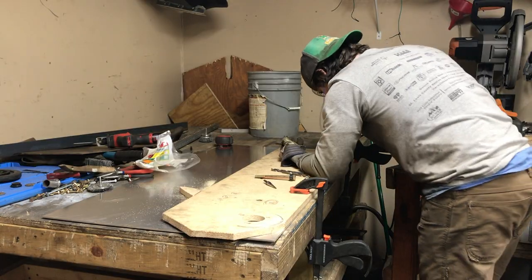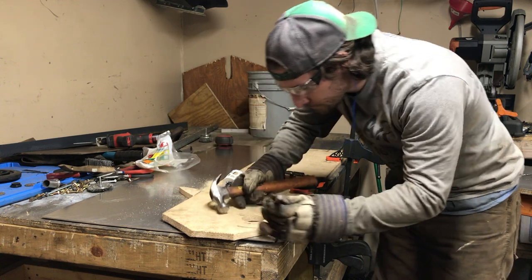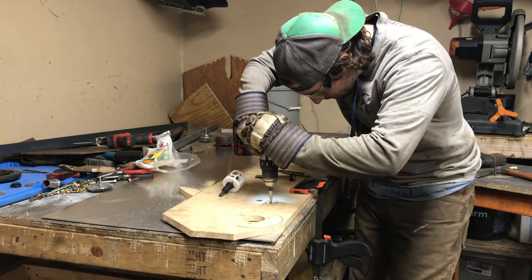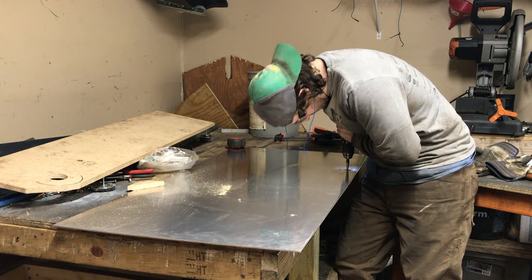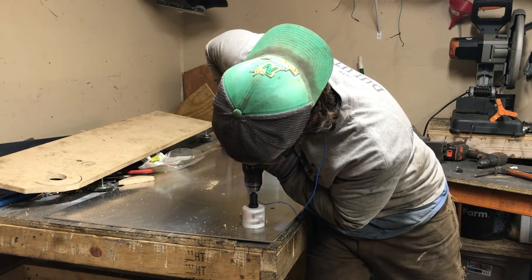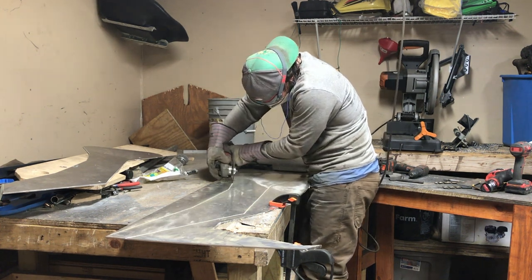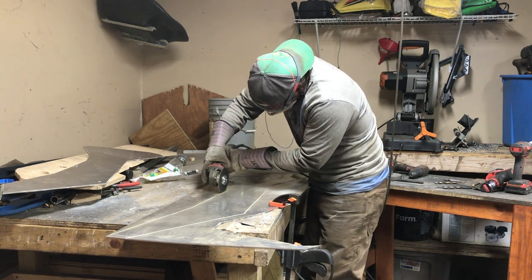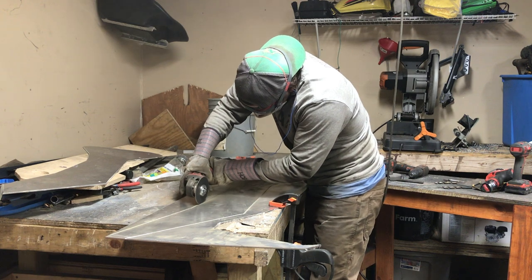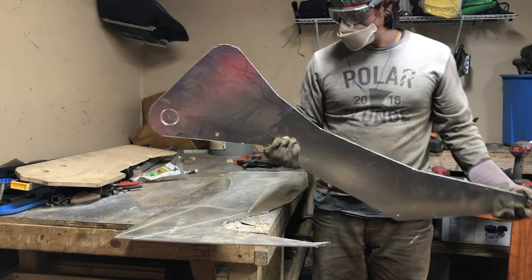Using that wood template is really nice because I know exactly where to punch the holes and where to cut in order to fit correctly. Without it I might have punched a hole in the wrong place and had to start with a whole new piece of aluminum. As a side note, cutting aluminum is really dusty and dirty — make sure you wear eye protection and something to filter what you're breathing. I'm using an N95 mask here, which seems to do the trick.